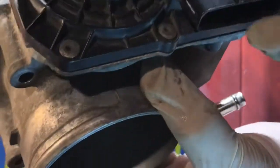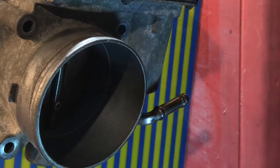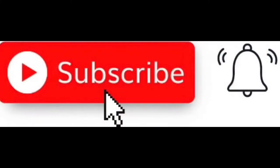Clean this the proper way. Thank you guys, thank you for watching. If you like the video, please like and subscribe.